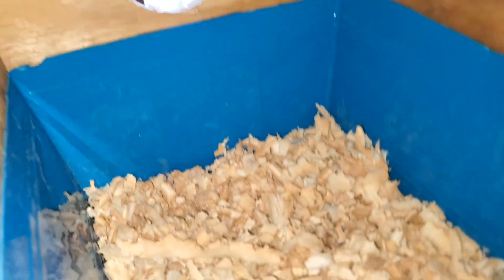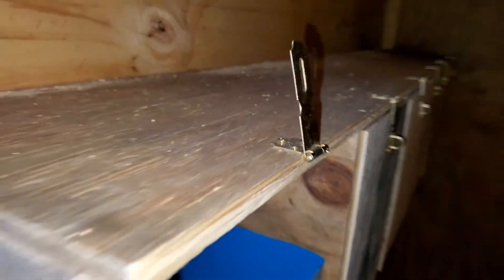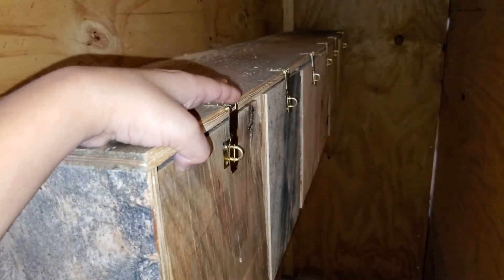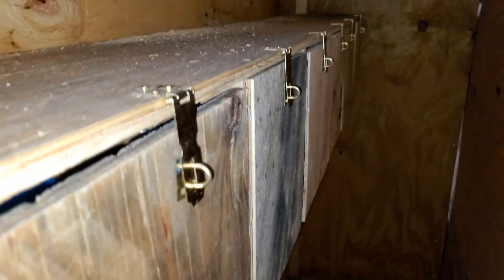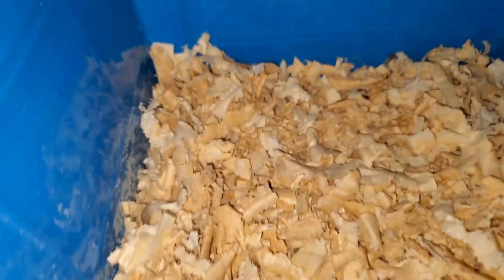And here are the nest boxes. You can see there's gonna be some wood flakes — they can come in from out there. Then you close this and pop this down and they will stay closed. For the top ones, you just pull this through and the same thing is in there, as you can see.